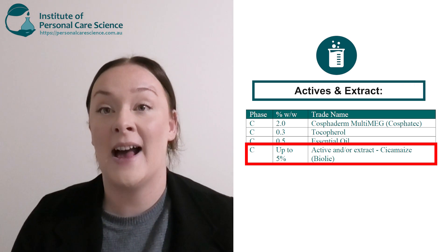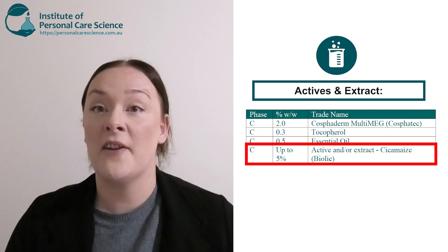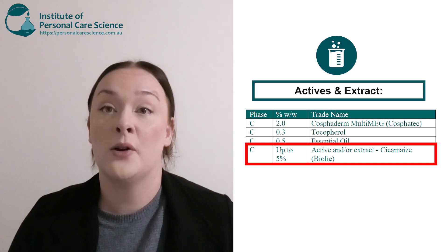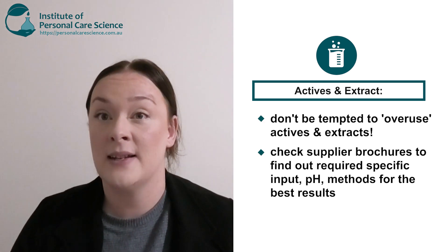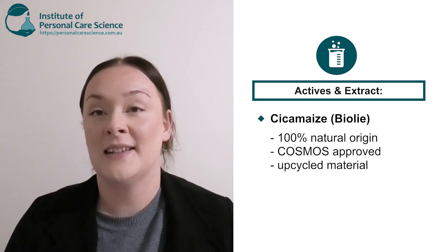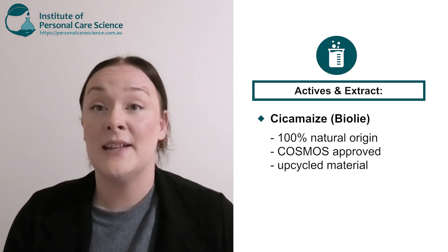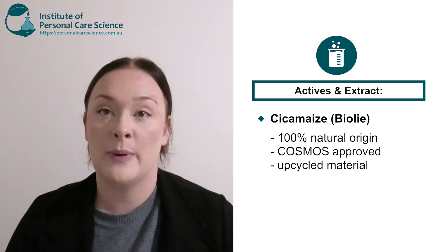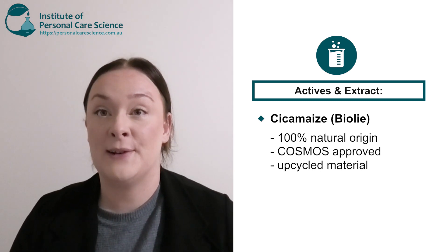And last but not least is our actives and extracts. We do recommend using up to 5% of actives and extracts. This 5% can be all extracts or all actives, but we do highly recommend using a combination of both for that 5%, because a lot of people tend to overuse actives or extracts, so using a good balance of both is going to give you great results. My chosen active is Sycamaze by Bioli. Sycamaze is 100% natural origin, Cosmos approved, and it's actually an upcycled ingredient — it's a fine powder after calibration and sieving of corn cob exfoliants. So again, this is a really good sustainable material to use.